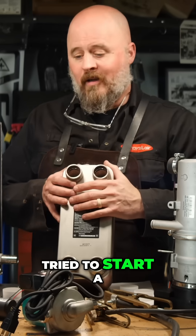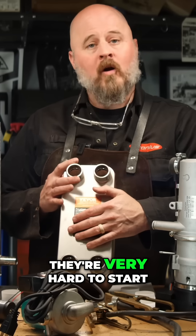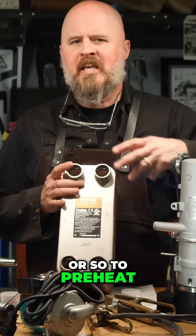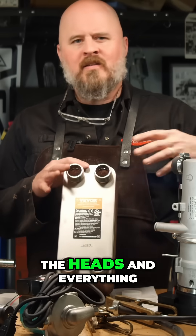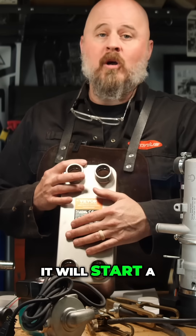If you've ever tried to start a diesel engine in the cold, when they are cold, they're very hard to start. So if you give this system an hour or so to preheat the block and preheat the heads and everything on your engine and get it warm, it will start a lot easier.